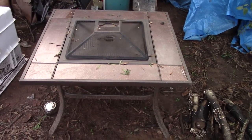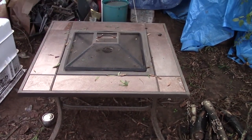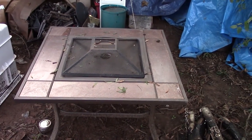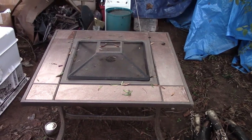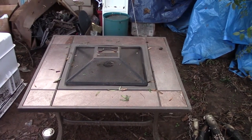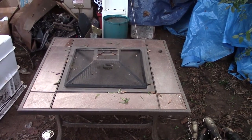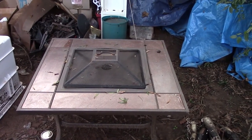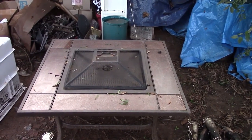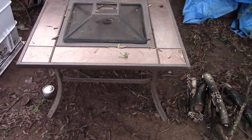Here is the fireplace I picked up the other day. It's at least a hundred dollars if not more brand new. It's got tile on the sides that pop out — I'll show you that in a minute. The only thing that's wrong with it is the actual top: I'll have to sand it all the way down, find some high temperature paint, and repaint it. There's only one little piece that is torn up, but other than that this is at least a hundred dollar fireplace if not more.